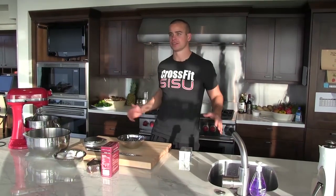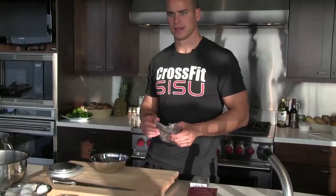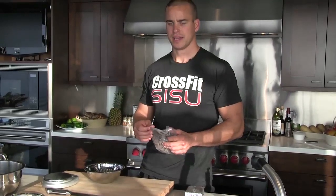Christmas dinner dessert — we'll call this chocolate decadence cake with a raspberry coulis. It's like a gluten-free chocolate cake with a nice ganache on it. I think you're gonna like it.